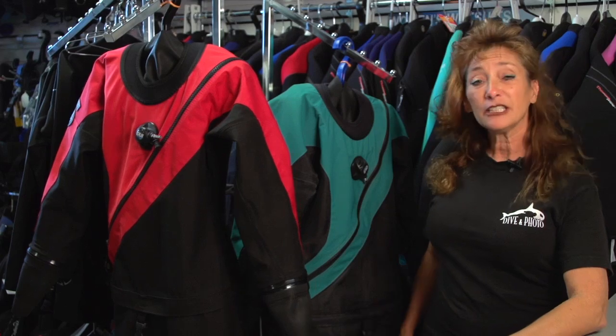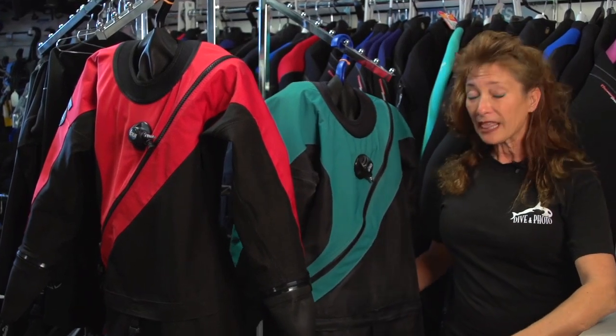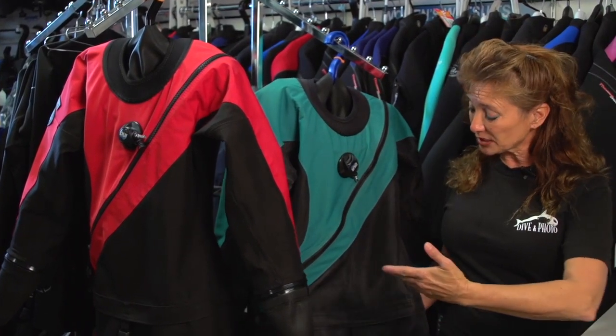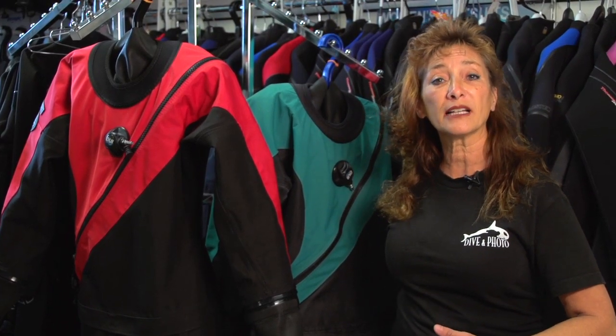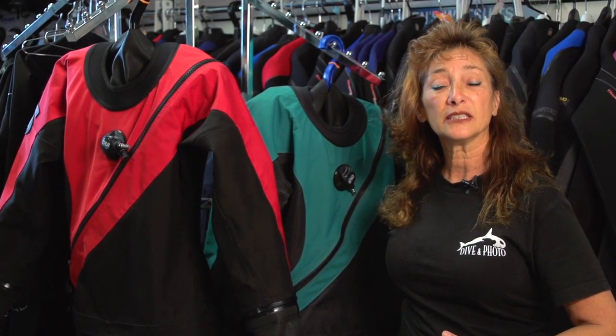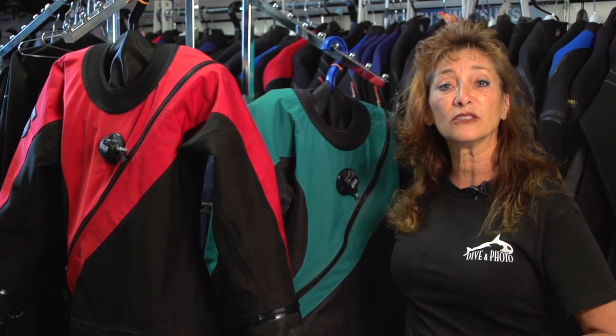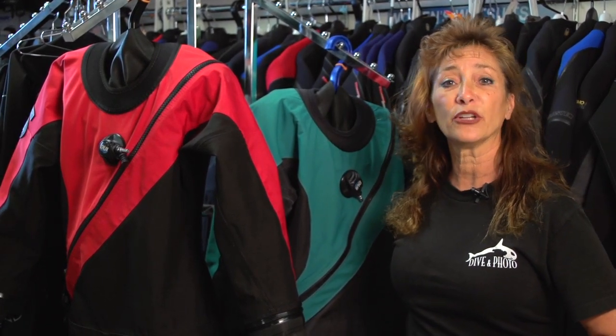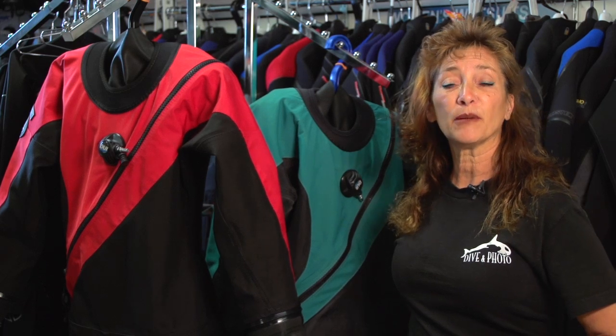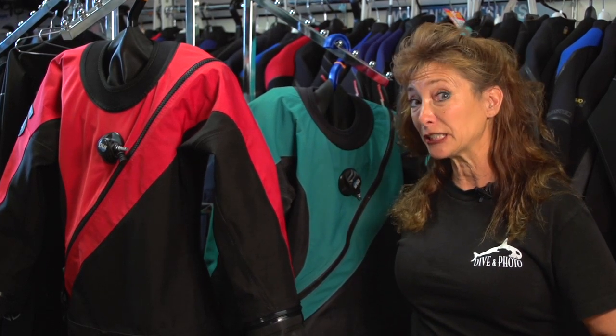These are two DUI drysuits. They are two different types of materials. You actually can buy a custom suit and pick your pockets, pick your drysuit seals, pick your drysuit material, pick your color. You can custom make it however you want. If you're one of those types of people that wants just basic black, you can do that too.